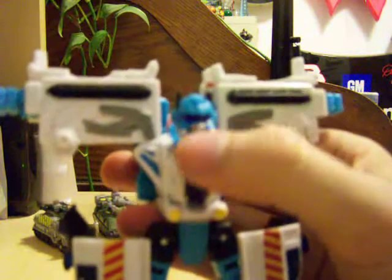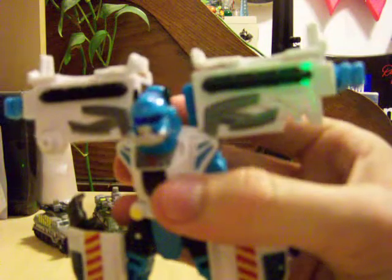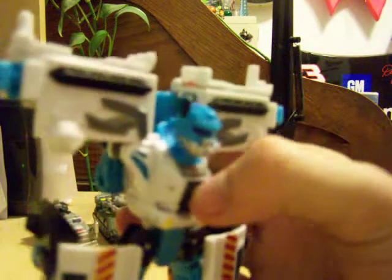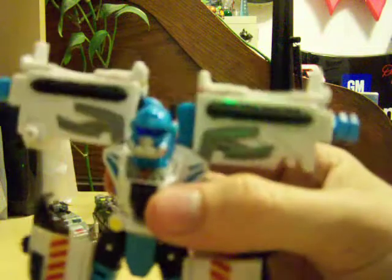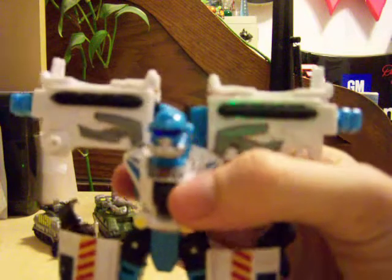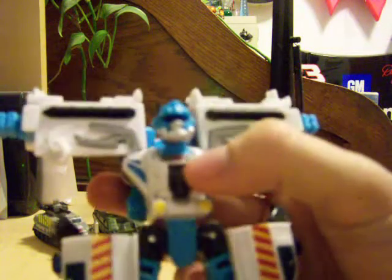Very nice head sculpt. Looks a lot like a cross between a firefighter, because it's got the little mask piece, and kind of Optimus Prime Ultra Magnus-ish. Excuse me. I guess it's just because it's blue and white right now — it looks like Ultra Magnus to me.